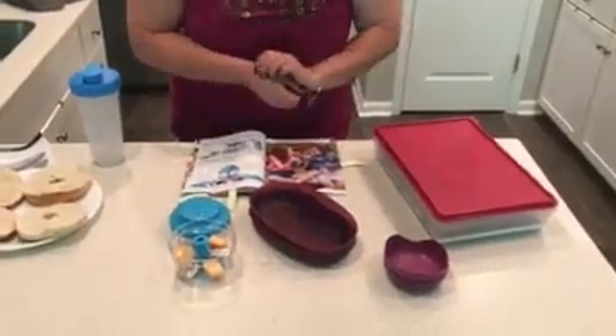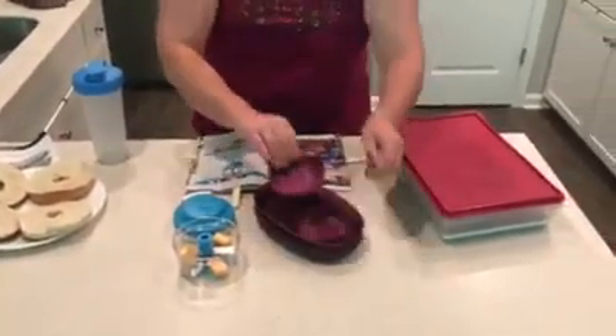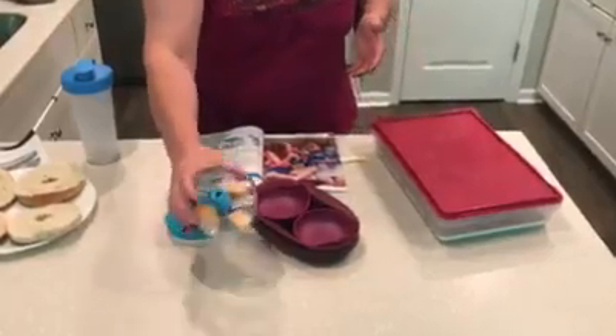Good morning! I'm going to make an egg omelet and show you a couple of the pieces I'm going to use. I've chopped up some cheese already.